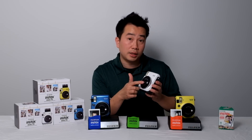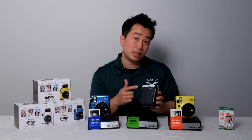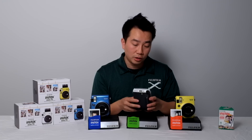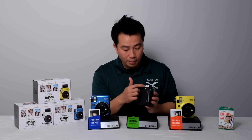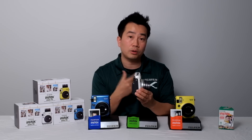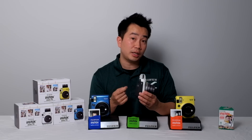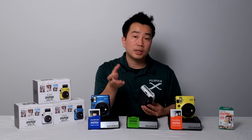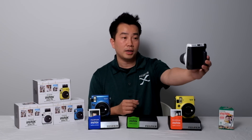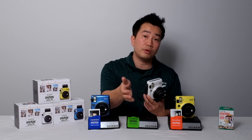The camera also offers a built-in selfie mirror to help you frame your picture. On the back of the camera there's a selfie button that changes the focus distance so that when you hold the camera at arm's length, your subject will probably be in focus. Pushing that button, you'll hear a little noise, and it changes the focus distance from the conventional 60 centimeters to 3 meters down to only about 30 to 60 centimeters. You can turn off the selfie mode and it goes back to the normal 60 centimeters to 3 meters focus distance.